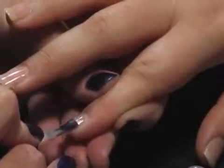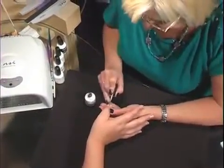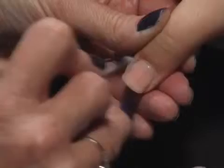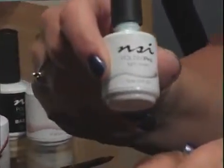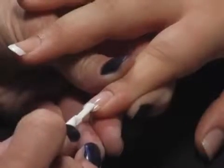It just gives it a richer, warmer, real pretty look. Okay, into the lamp, two minutes. I'm using Blanca, which is a really pretty white for the smile lines, and you're going to notice this has a little tiny bit of a different feel to it than the other Polish Pro.